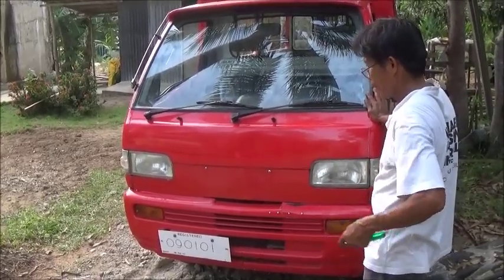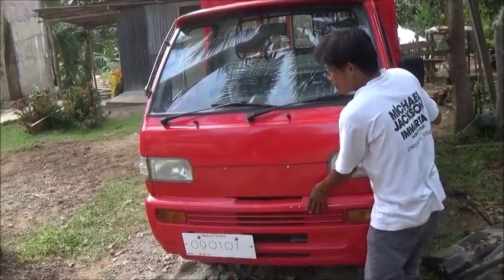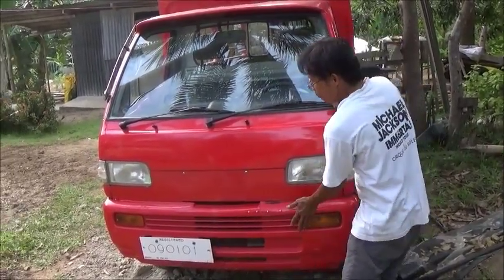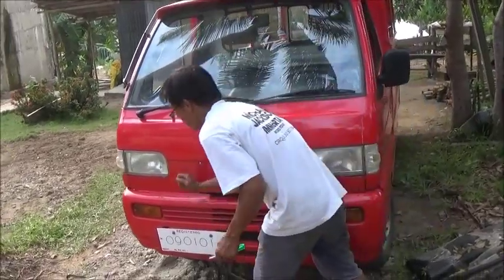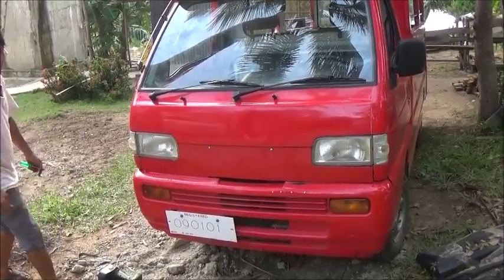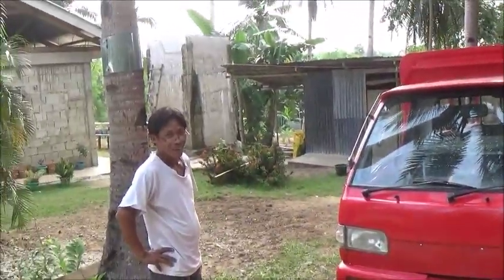You would have to find a junkyard that had one, and find someone available to pull it for you, and then the price would be different depending on whether you or Jen was trying to buy it. Ain't that true. Good job Tatay. I have no idea what that would cost, but we don't have to buy a new one now because Tatay fixed it.